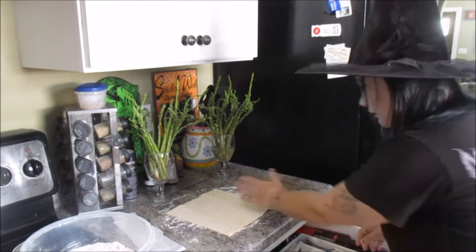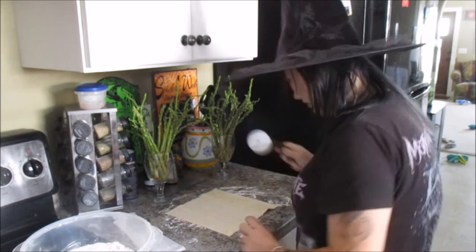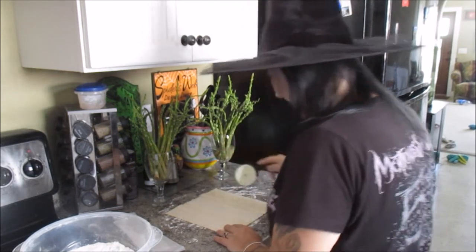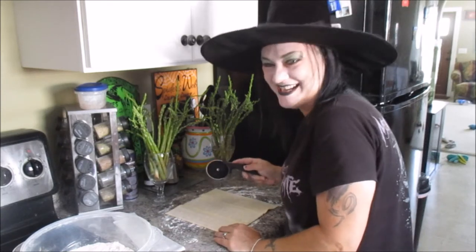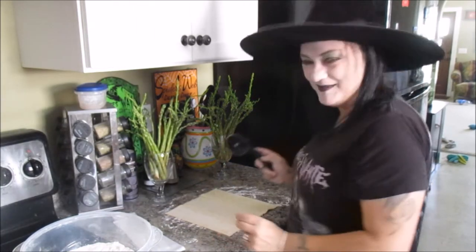Now we're going to cut this into three strips along the fold lines. I'm going to use a pizza wheel. Damn, that's easy.